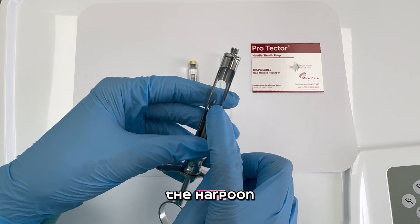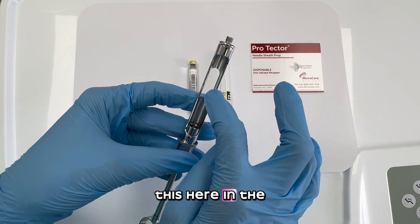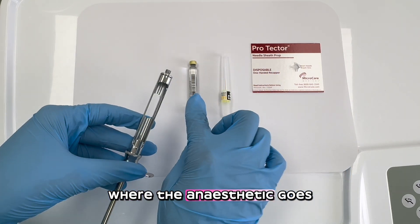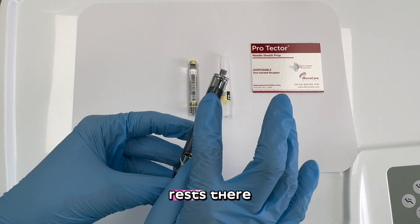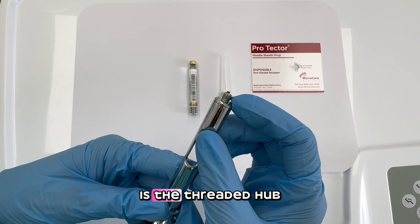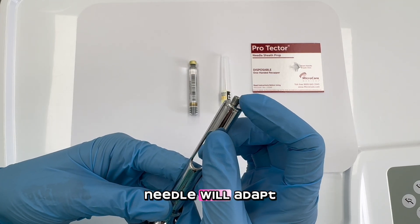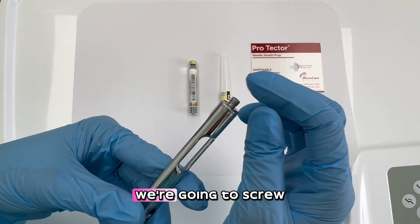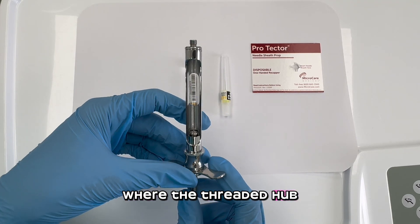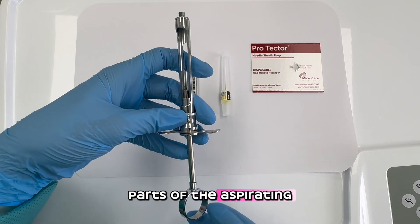So we have the harpoon with the piston. This here in the center is the barrel hole, where the anesthetic rests. Over here is the threaded hub, where the needle will attach — we're going to screw in the needle at the threaded hub. So these are the parts of the aspirating syringe.